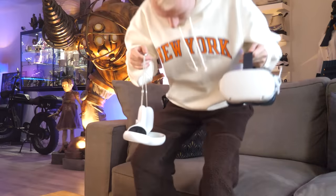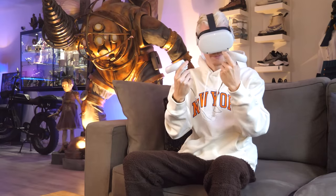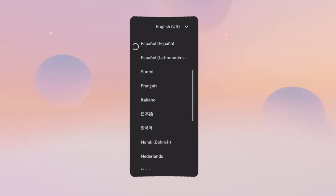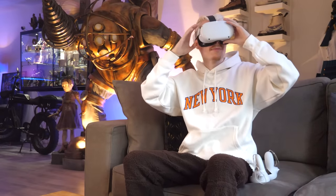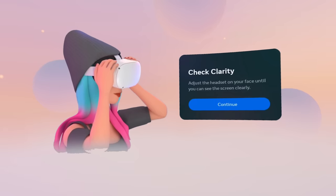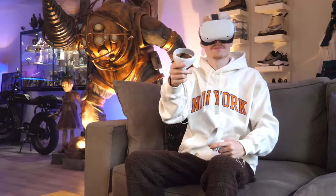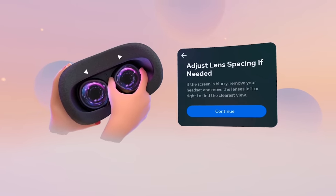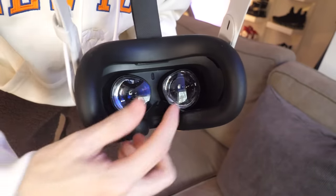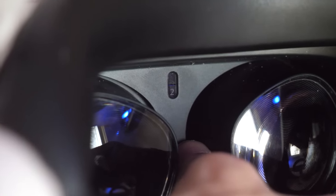To get started, make sure your headset and controllers are fully charged. When they're ready to go, take a seat and strap them on. First, it will ask you to choose your language — you can always change this later. It then wants you to check the clarity, which is very important, so adjust the headset on your face until you see things clearly. If the screen looks blurry, move on to adjusting the lenses, which have three different settings.